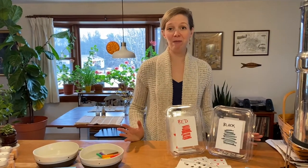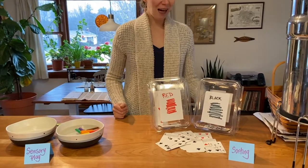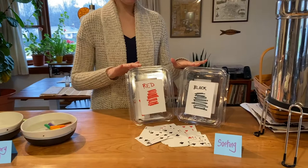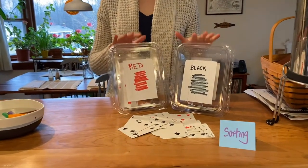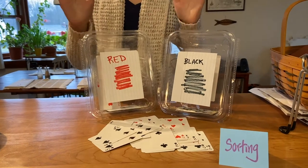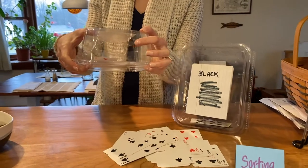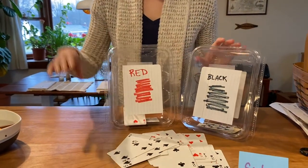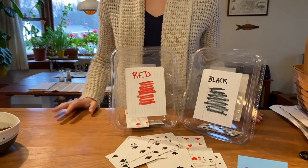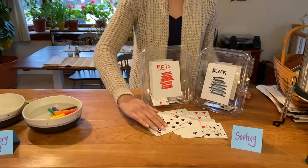This is one that you can make yourself with things that you probably can find in your recycling bin. What I did is I found two containers. They don't have to be the same size — they could be smaller, bigger, they could be round. It doesn't matter what they are, but two containers that you can cut a little slot in on the top. And then I found a deck of playing cards, and what I'm going to do is sort these playing cards into black playing cards and red playing cards.